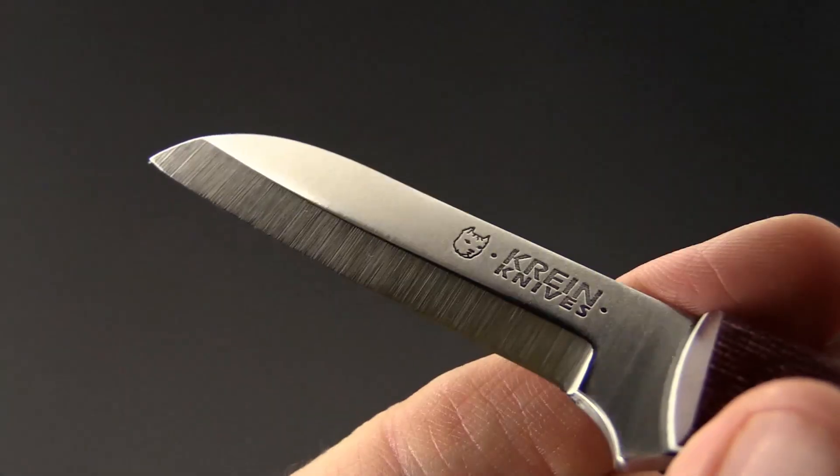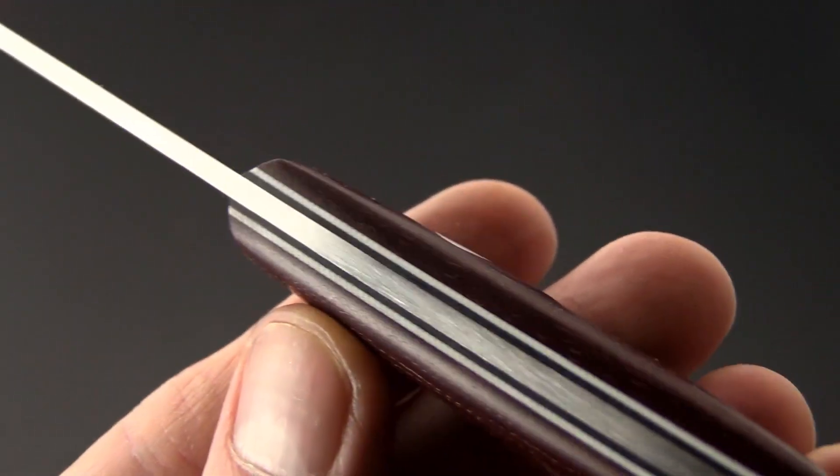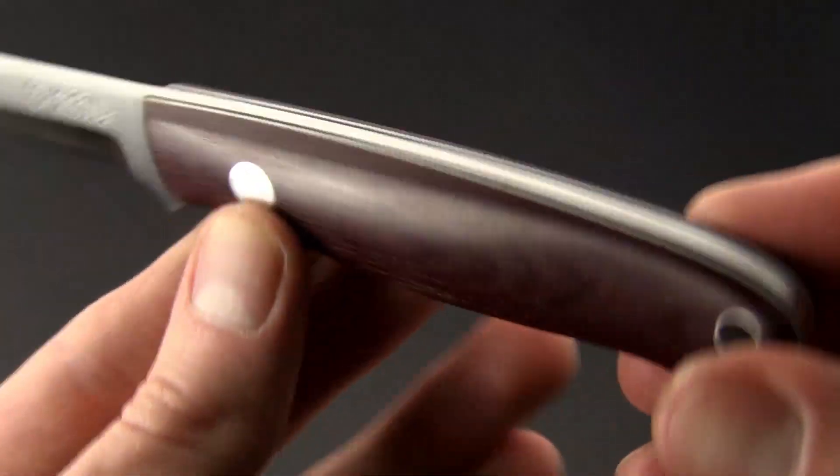Next up we have a fixed blade knife from custom knife maker Tom Krein. This is a great little utility knife — a small fixed blade with a sheep's foot style blade made from A2 tool steel in a Scandi grind.